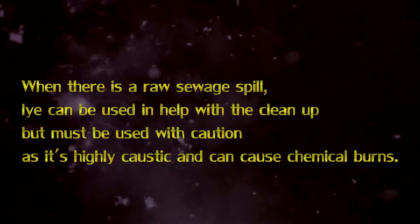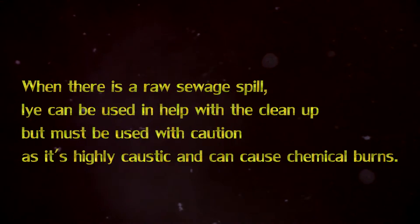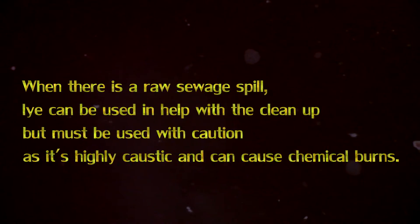When there is a raw sewage spill, lye can be used to help with the cleanup, but must be used with caution, as it's highly caustic and can cause chemical burns.